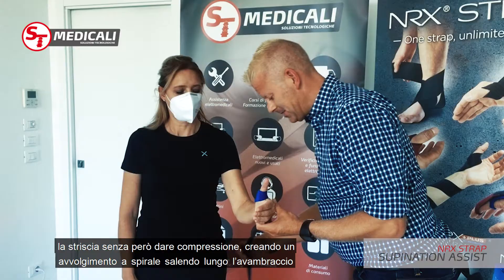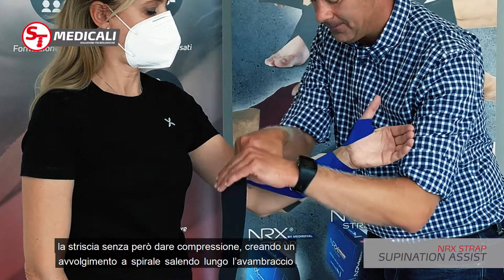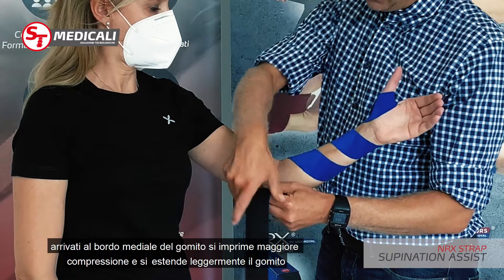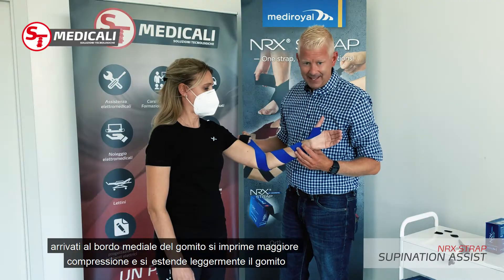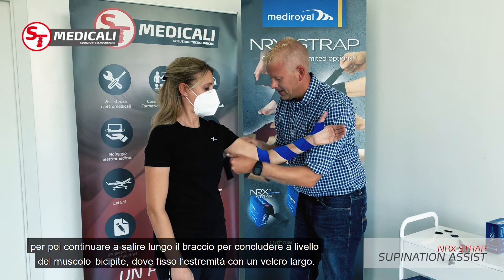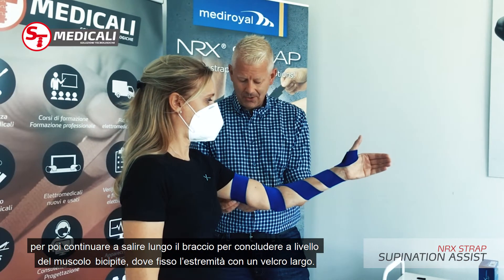I put the patient in neutral if possible, then pull the strap with very mild compression, creating a spiral going up around the forearm. Once I get onto the medial aspect of the elbow, I can pull a little more compression there to extend the elbow as well, then pull the strap around the biceps and attach it with a wider hook on the other side.